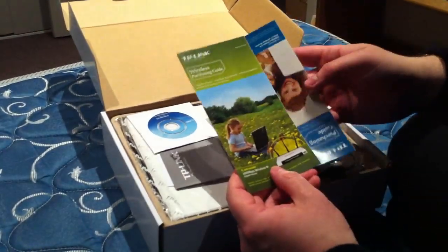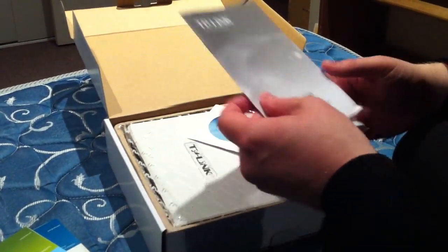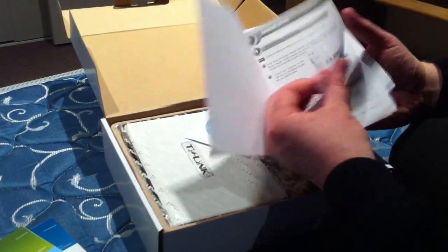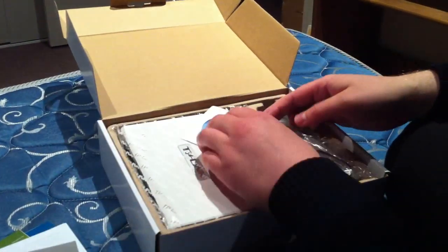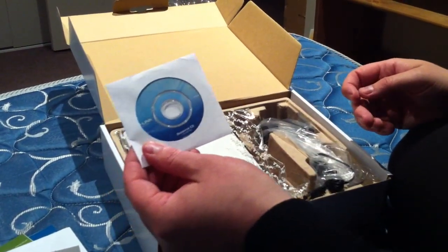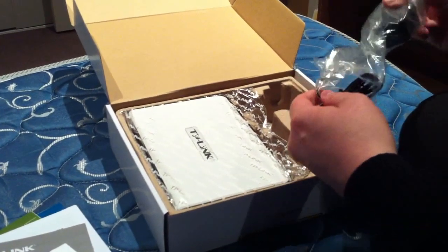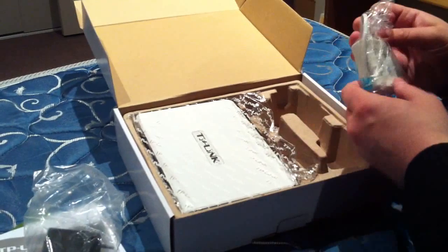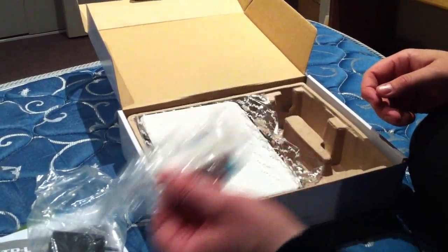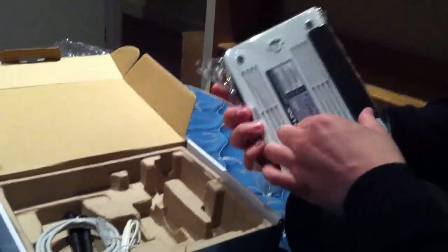So we've got the purchasing and product guides — always come with these things. A decent install booklet, looks pretty basic. There's a resource CD, hopefully with the user manual on it, and possibly drivers. Also an ADSL splitter and filter.